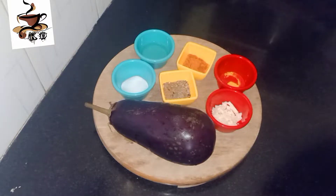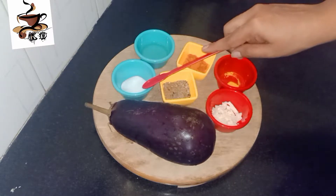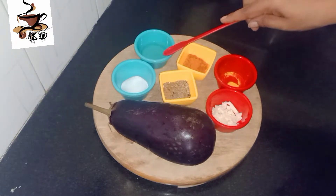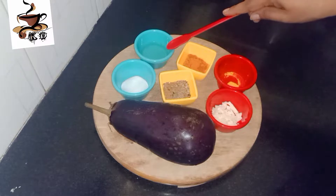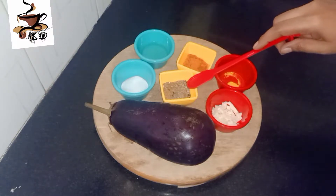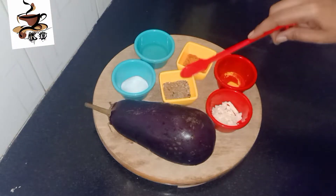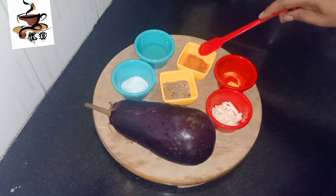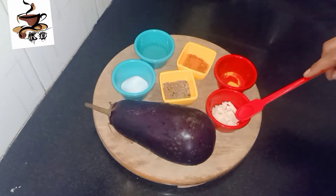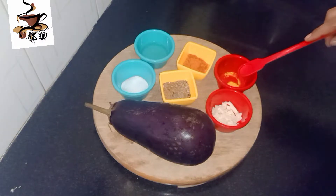Add the eggplants and salt, and roast the eggplants. Add 2 tablespoons of pepper and add the ready-made powder. Add chili powder and add some cheese. Add some salt and add some pepper.